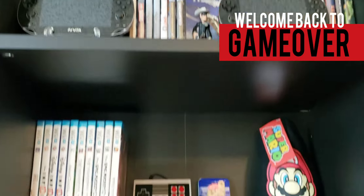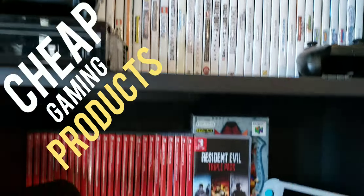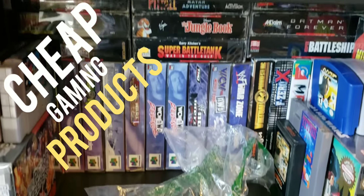Welcome back to Game Over, and I got some more cheap products for you guys. I got these right here — I picked them up from the flea market this morning for five bucks. They are knockoff Joy-Cons. Looks like they come with one charging cable, one pink one and one green one.